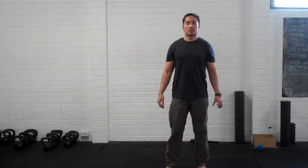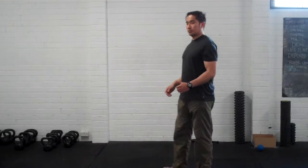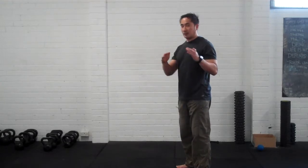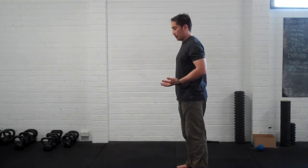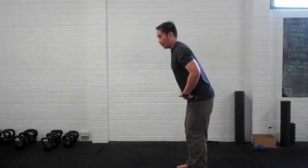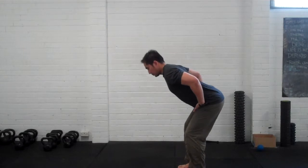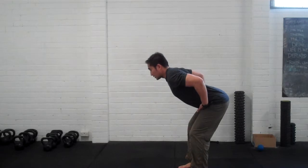Hey, this is Tixi from GetResultsPT. I'm going to show you how to do a hip hinge, or find a hip hinge. It will be helpful if you try to think about doing a chop to the point where you fold in the hips here. Try to push it, chop it in, and keep your eyes up looking at the front.